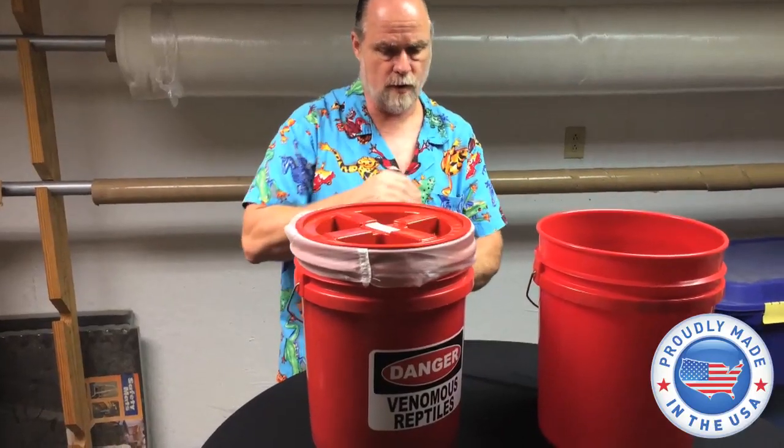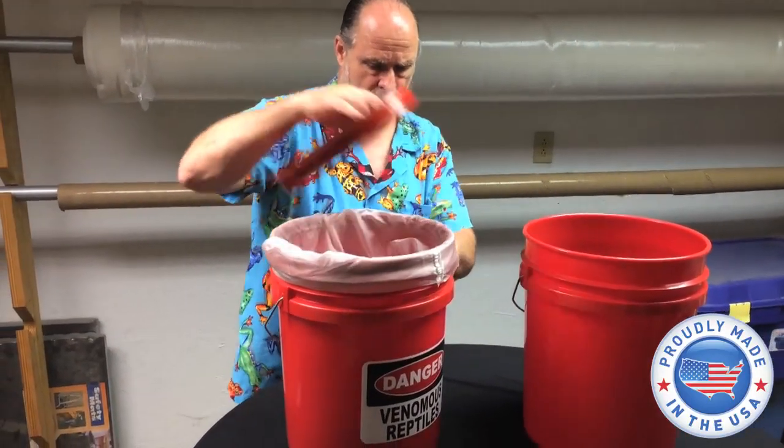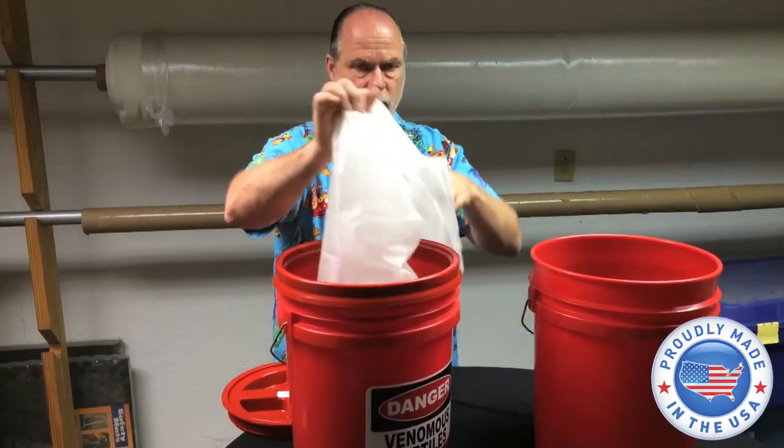Put it on, screw it down, put the snakes that you want in there, pull it off, grab the bag, pull it like this, tie it, use one of the snake tongs or anything, clip it on there and you're good to go.